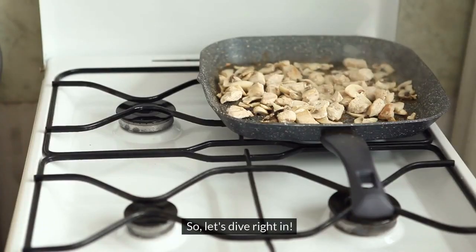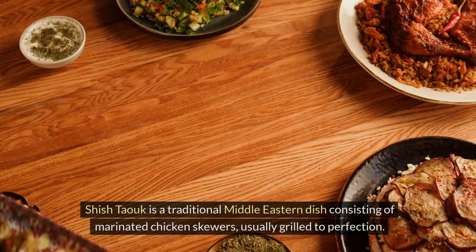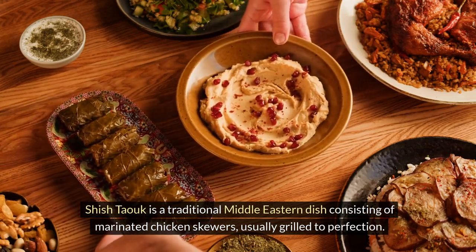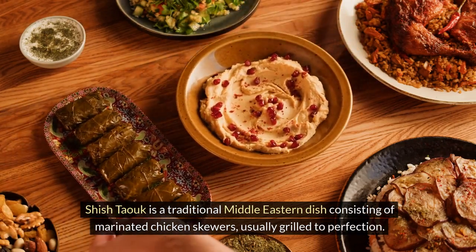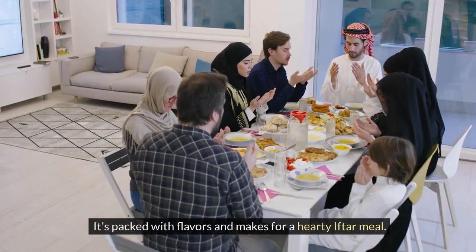Let's dive right in. Before we jump into the ingredients, let's quickly talk about what shishtawuk is. Shishtawuk is a traditional Middle Eastern dish consisting of marinated chicken skewers, usually grilled to perfection. It's packed with flavors and makes for a hearty iftar meal.